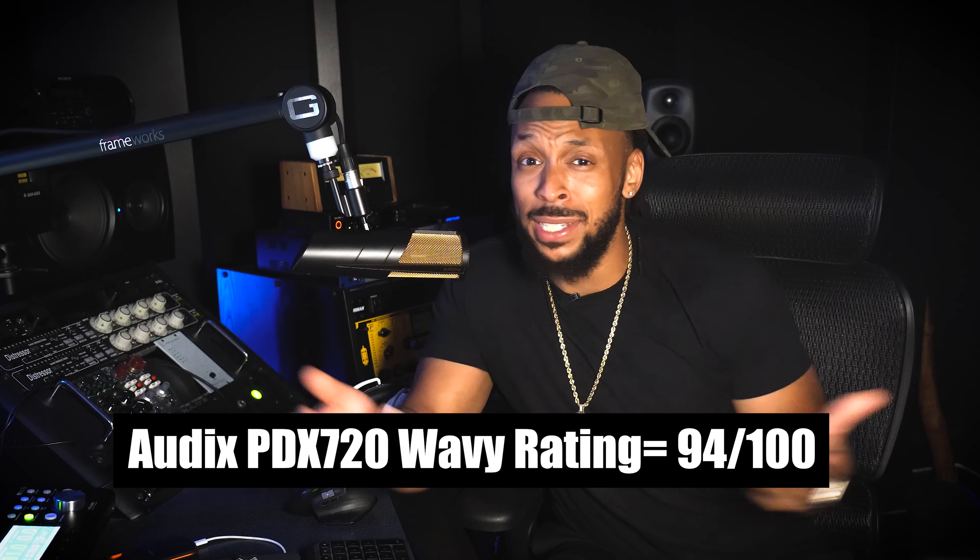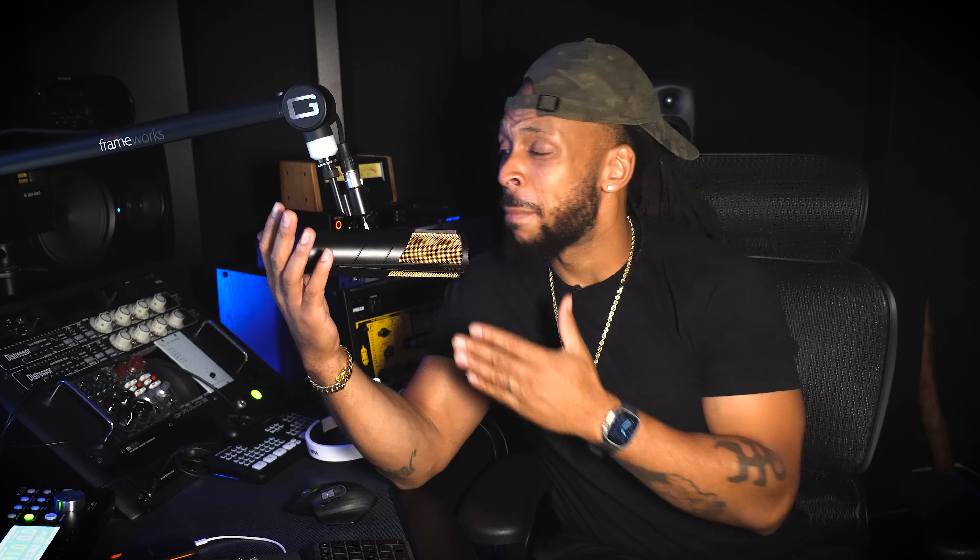That means this microphone is a go, y'all. If you need a microphone for podcast, broadcast, voiceovers, and studio work, this is the microphone I would suggest you go grab if you got that $800. Don't forget that we're also giving one of these microphones away — all the details are down in the description below. This is a great microphone, beautifully designed, great warranty, and I don't think you'll have any problems with the build quality. Let me know if you got one or plan on copping one in the future down in the comments below. I'm Wavy Wayne from wavywayne.com. Be dope.